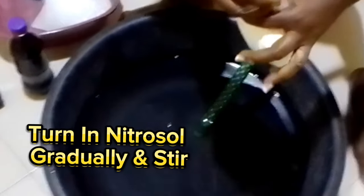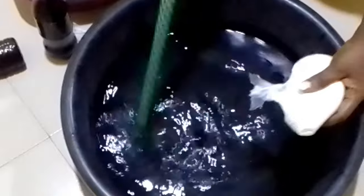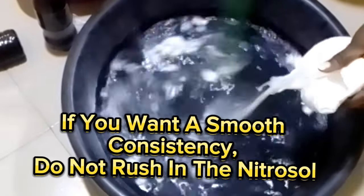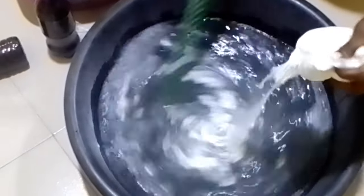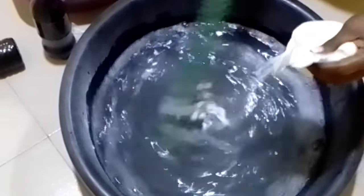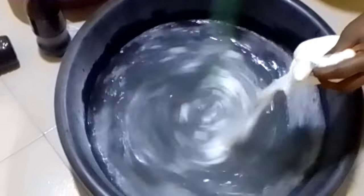Turn in nitrosol gradually and stir. If you want a smooth consistency, do not rush in the nitrosol — pour it in little by little. Stir vigorously.